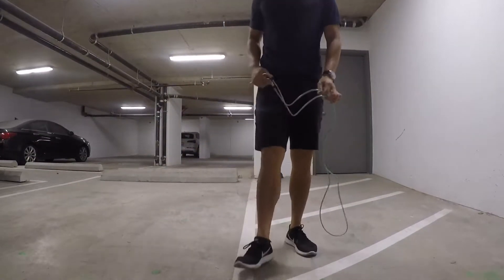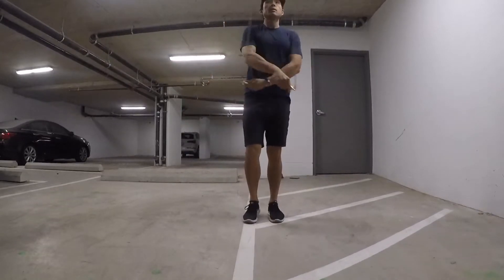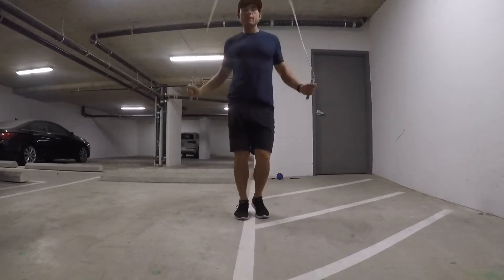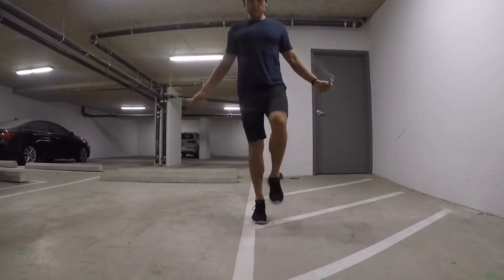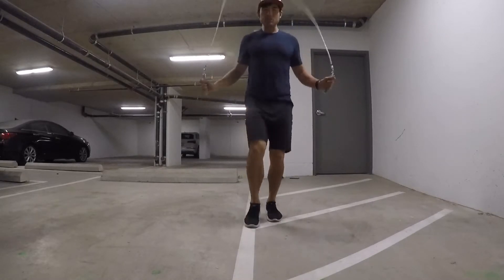Alright, so the boxer step is basically shifting your weight from left to right. Right to left is like galloping. Alright, now my foot's on my right. This is basically what it is on my left. I'm exaggerating now.